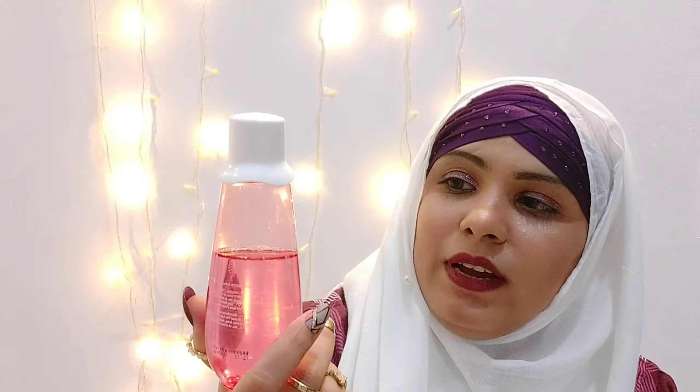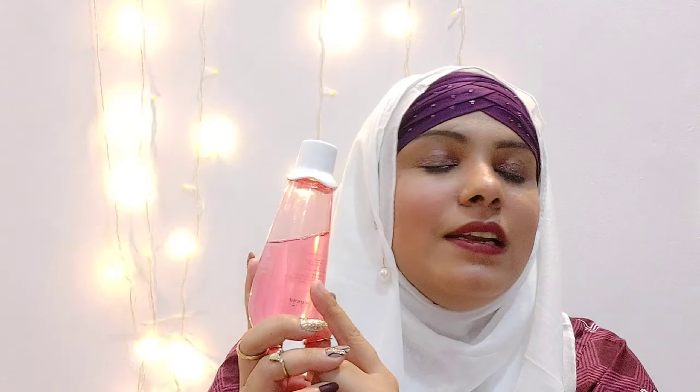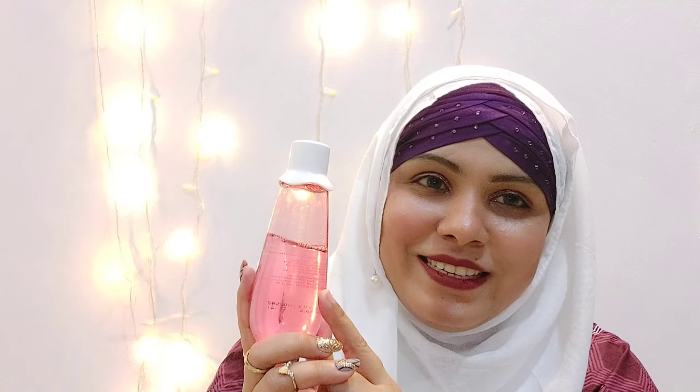It has cucumber and glycolic acid. This is a super glow toner for you — it tightens your face. Basically, toner is used for pore tightening so you can get a natural glow. First of all, we will check the application and talk about all the details. So let's get started.